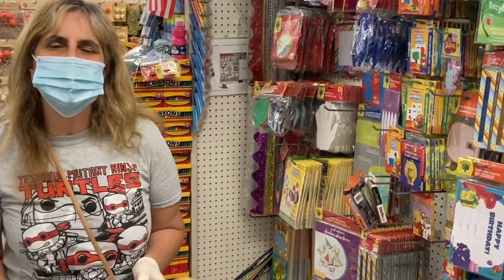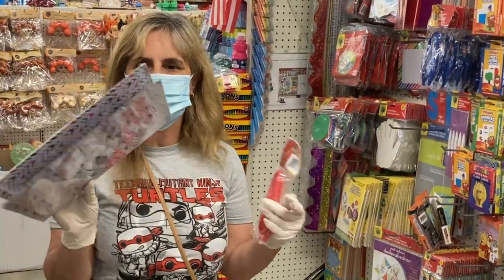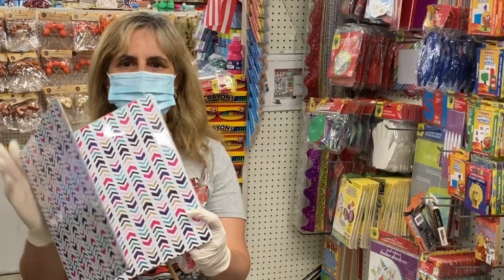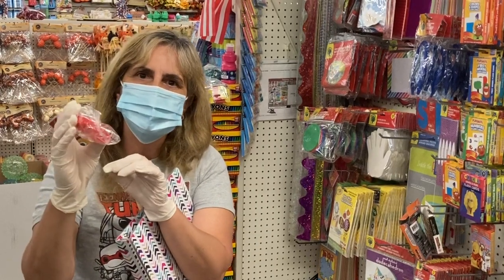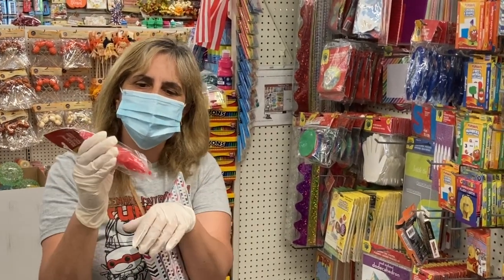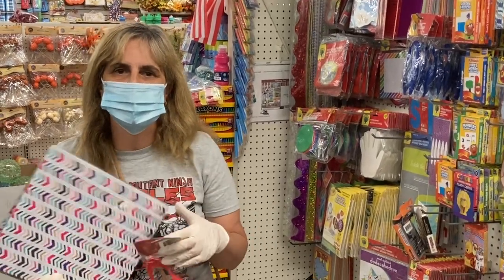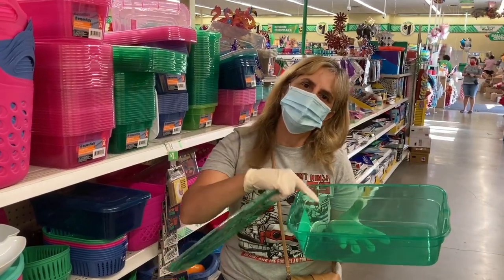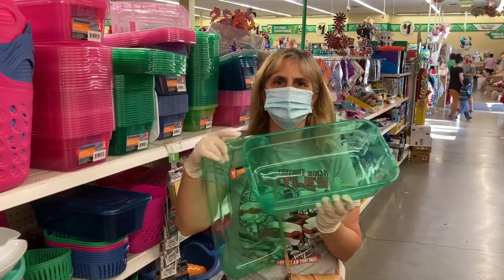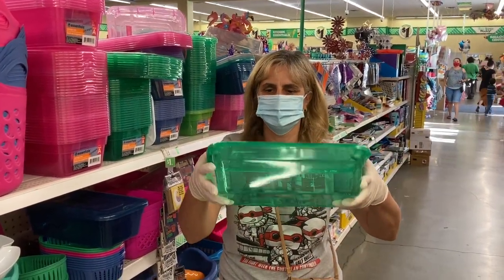I'm over here at the Dollar Tree finding some cool stuff to send home for my students. I got these binders where we're going to be putting some activities — I'll show it to you later. And I found these really cool tweezers for fine motor skills, and I'm thinking about making a game out of this. I'm also going to get these little containers so they can put their scissors, glue, and manipulatives and keep it all in one place, so when we need it, it's ready.